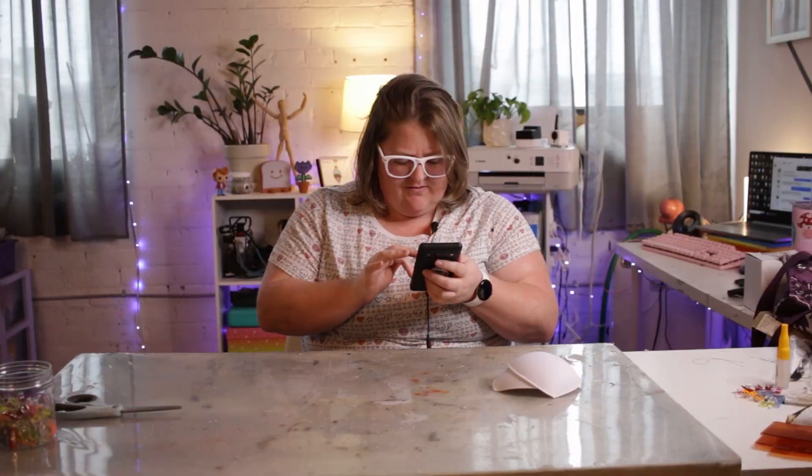Today I'm making epaulets. How do you say this? Epaulets. That's a weird name, but that's what we're making.